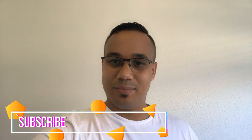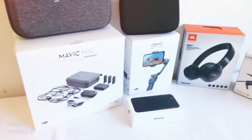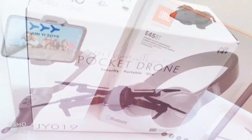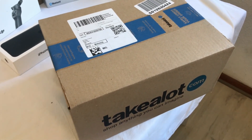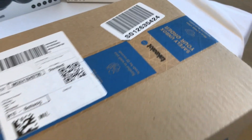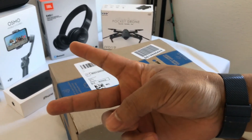Thanks for watching. If you enjoyed this short one, give it a like. I've got lots more coming down the line in terms of tech. Peace out guys! And before I go, just a teaser - I'll be unboxing something new soon. I wonder what this could be. Peace out guys!